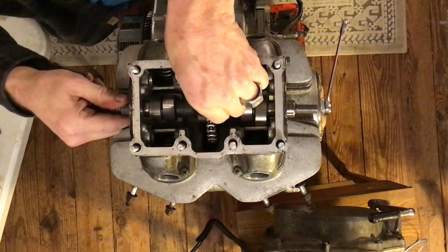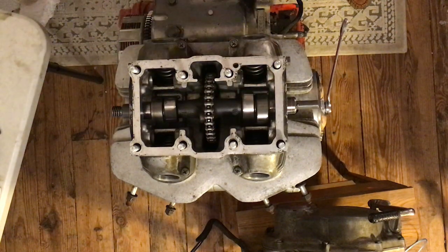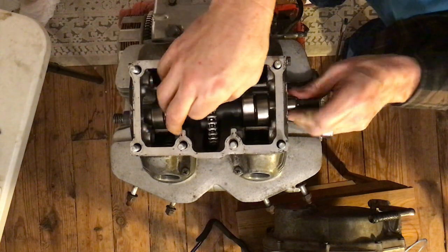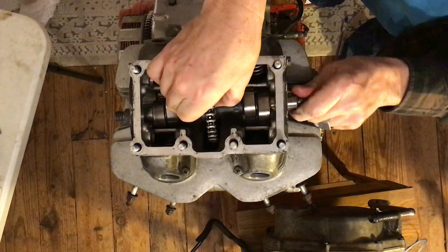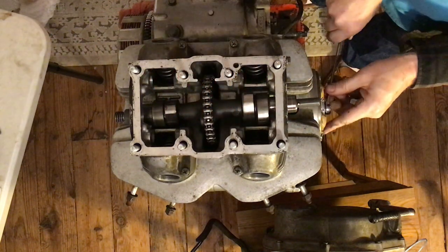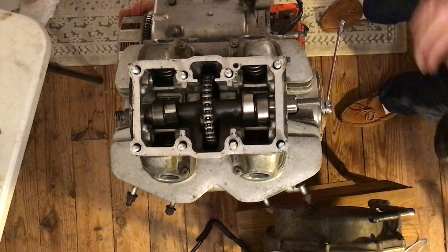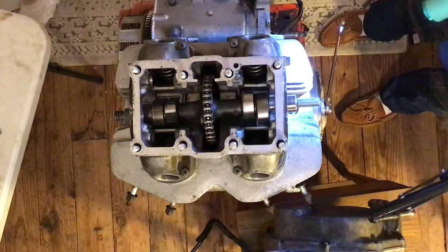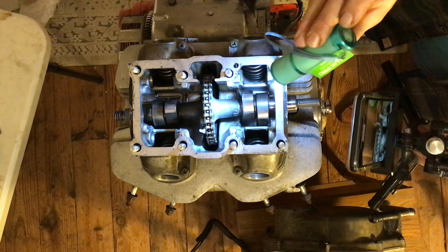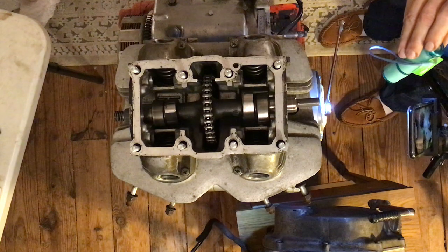I just made this look way easier than it normally is — and I got the camshaft in! L is pointing up, nub is pointing up, LT mark is essentially where it needs to be. Nub is up, L is up, LT mark is where it needs to be.